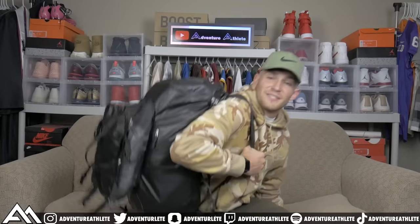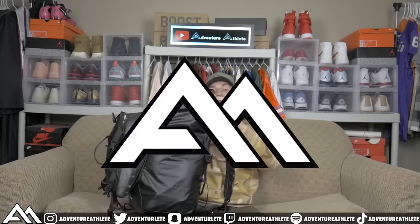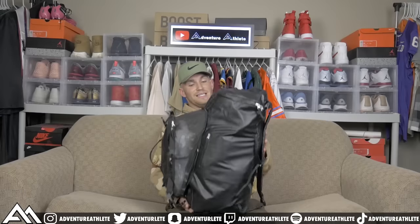What's up ladies and gentlemen, my name is Clark Hazlitt, better known as Adventure Athlete. As y'all can see here, this is my game day backpack, and in this video I'm going to show y'all all the football gear that you need in your backpack on game day.